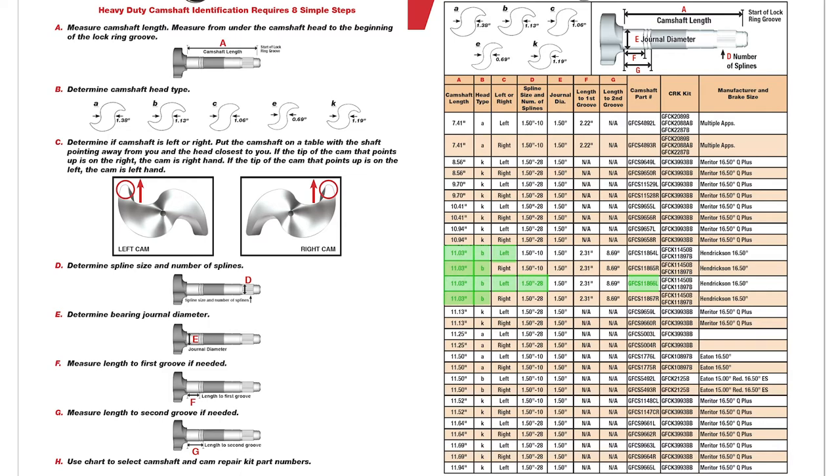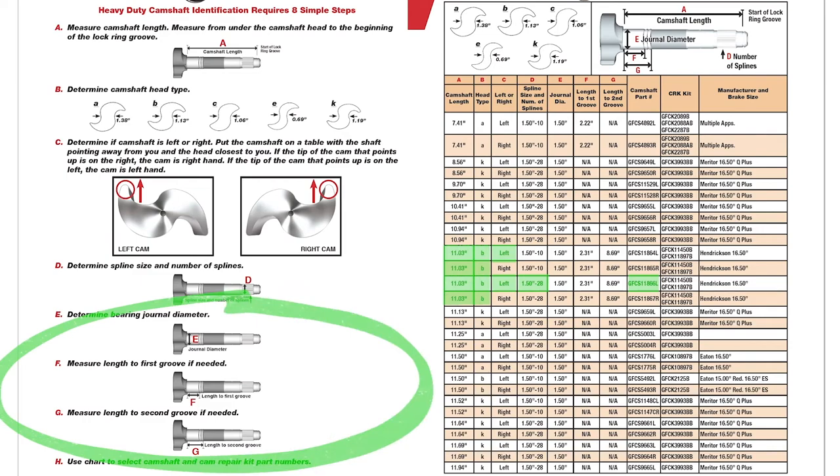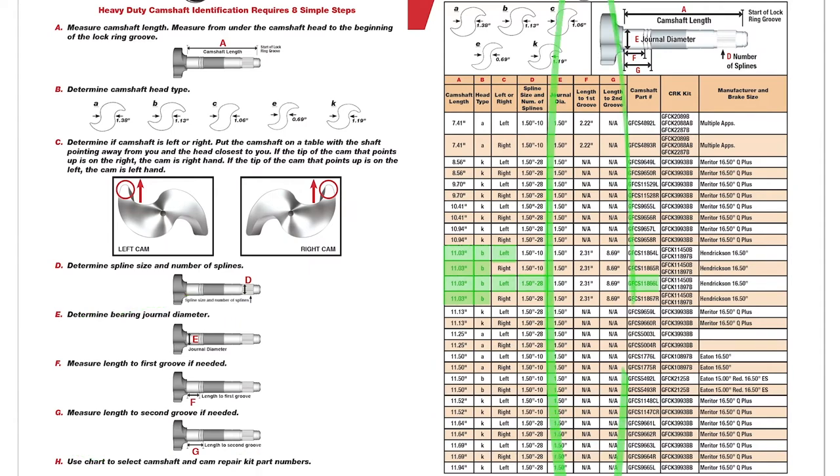With certain applications, it may be necessary to follow additional steps using instructions E, F, and G to identify snap ring groove locations or journal diameter. If needed, follow the easy instructions and use the table to narrow down the correct part number.